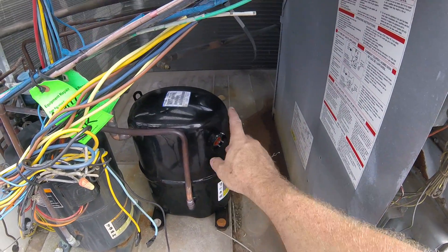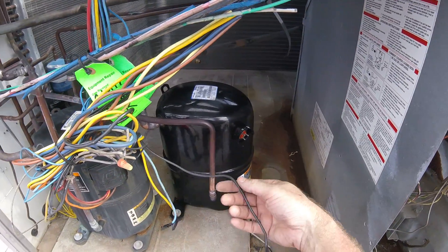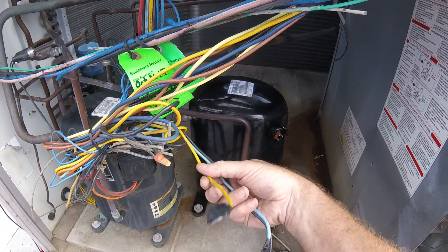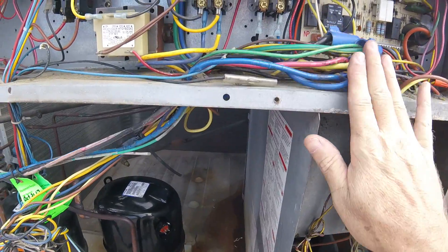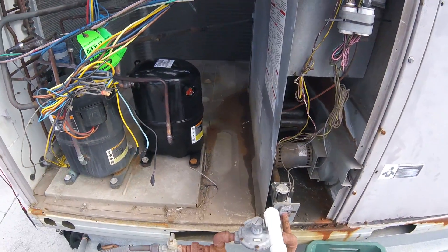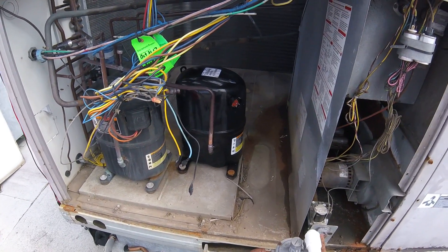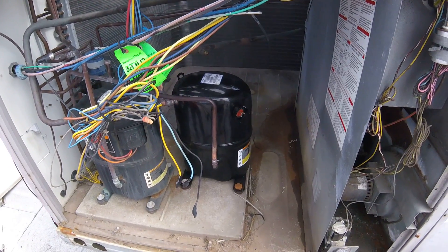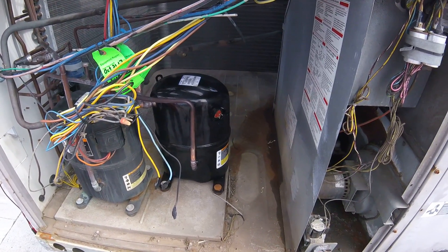Then we've got to go get a plug — ridiculously — and tie it in. This should be the common, this should be the run, and this should be start. The yellow does go to the high leg, so since it's three-phase, we'll go get the plug, come back, put that in. Then we can do a pressure test, pull the vacuum, charge it, and then go get lunch by that time.